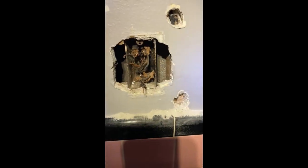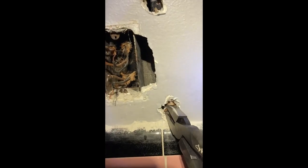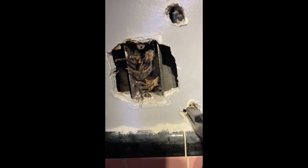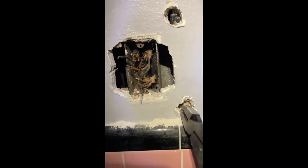As soon as I get this nail loose it should pop right out of there. I was able to get my little claw under the nail and pull it out a little tiny bit. I think I can get my pliers in the head and hopefully pull it out of there. There we go, I got the bottom nail out.